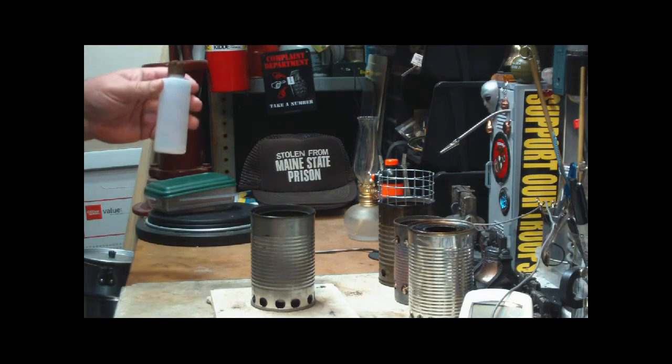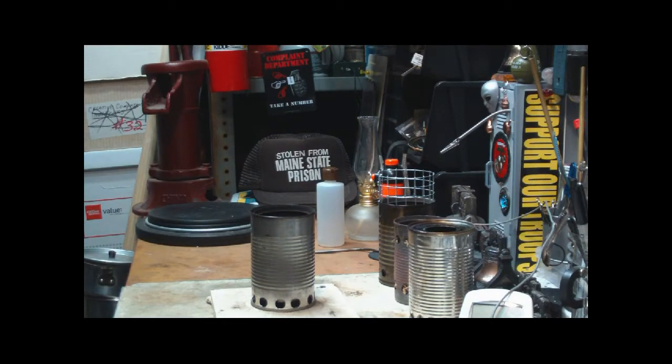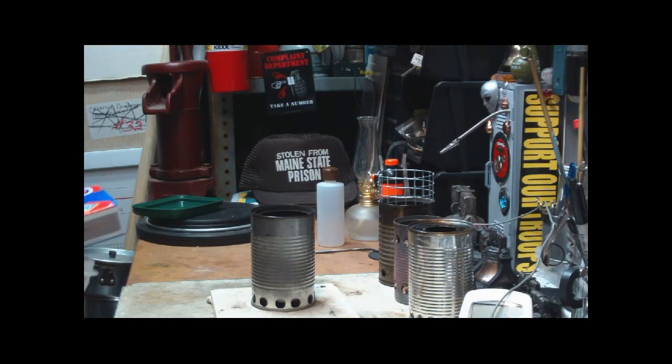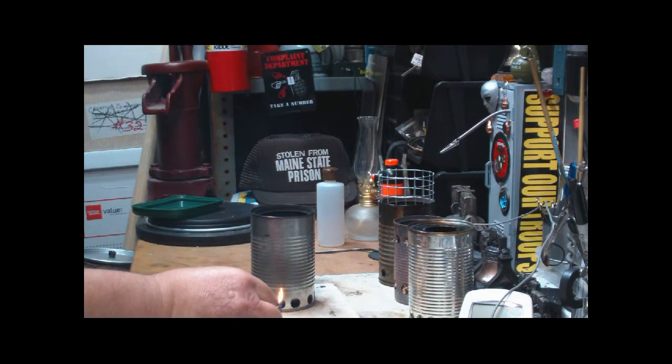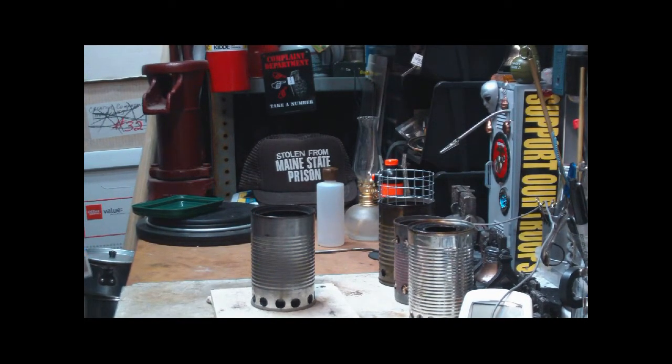Not using a huge amount — that was probably maybe a third of an ounce, if that. It's sitting there. You're getting fumes in this now, so my suggestion would be to light it from the side. Nope, didn't work. We'll try lighting it from the top then.